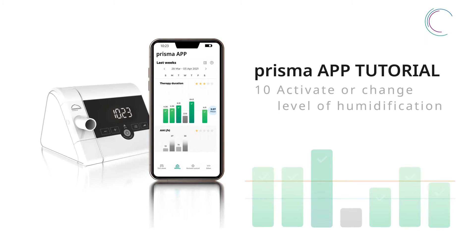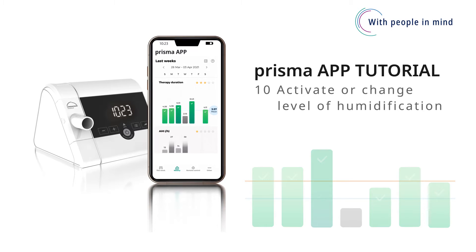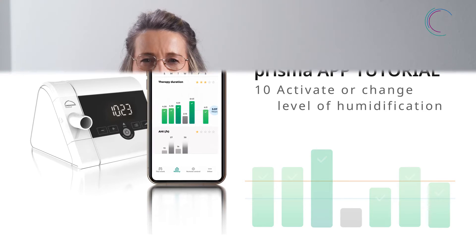What is Prisma soft and Prisma smart that can be directly paired with Prisma app? Generally, the remote control of the device feature is possible only in the white variants of Prisma soft and Prisma smart that can be directly paired with Prisma app.